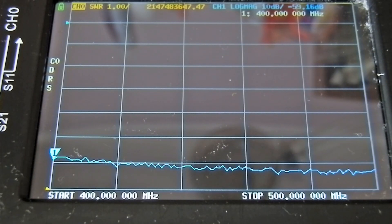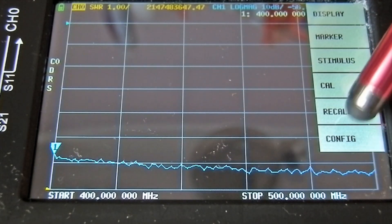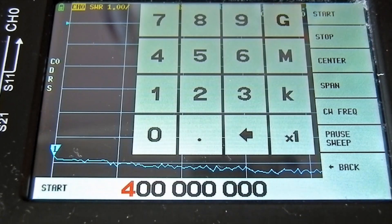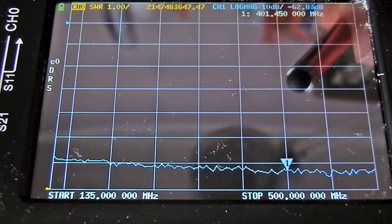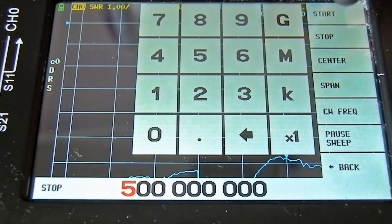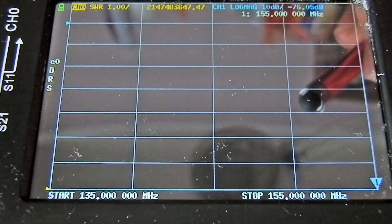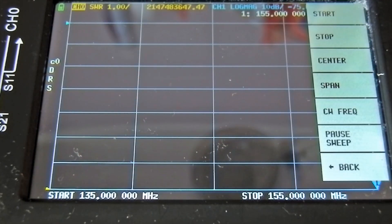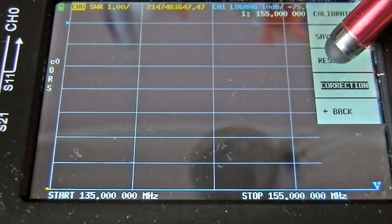Let's have a look at the first clip. You turn it on, press anywhere to get the menu up. First press Stimulus, then set the start frequency — let's start at 135 MHz because we reckon this is a two meter aerial. Then press again for the stop frequency — let's go for 155 MHz. That's done; it says 135 and 155.